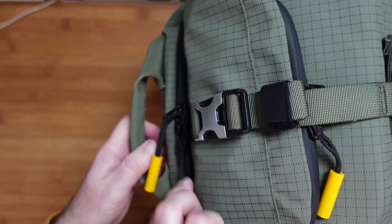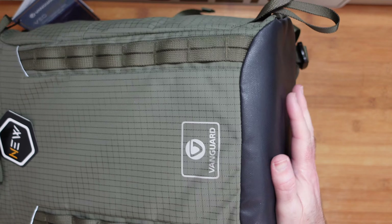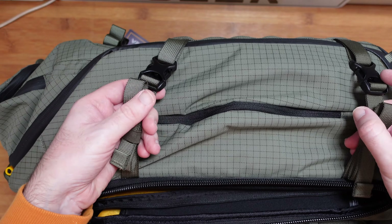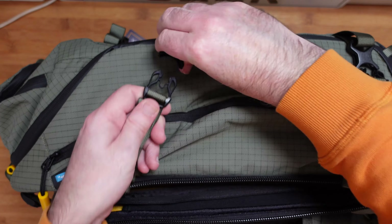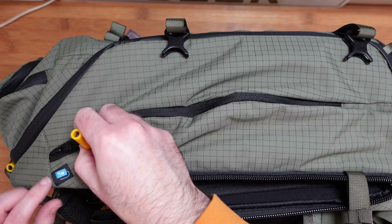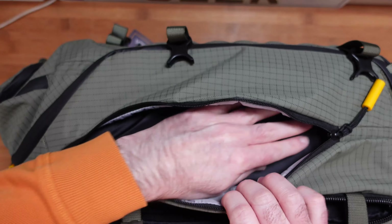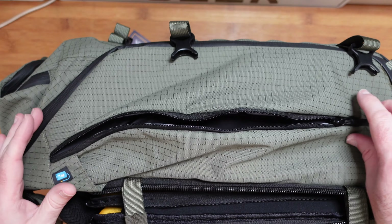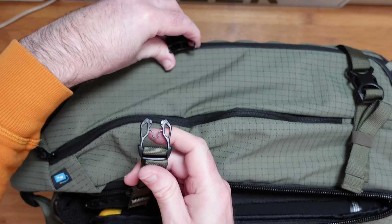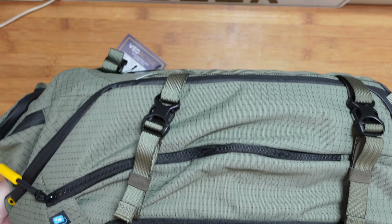Looking at the base, there's a nice sturdy base and side pockets. Releasing the side pockets gives access to additional storage and also allows you to mount a tripod on the side. On the other side, there's a pocket that could hold a water pouch or water bottle. These straps can be reattached, so you can have your tripod side-mounted on the outside.